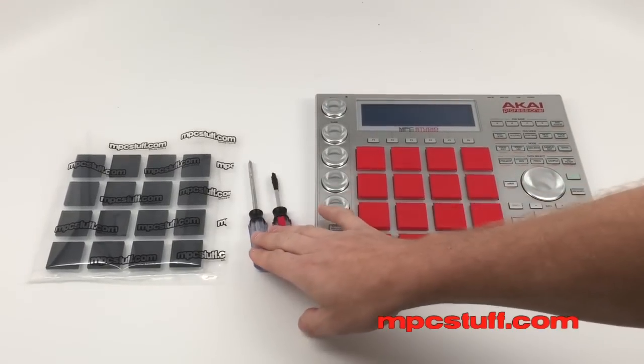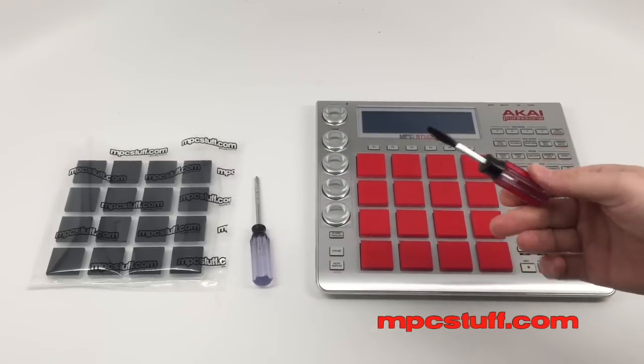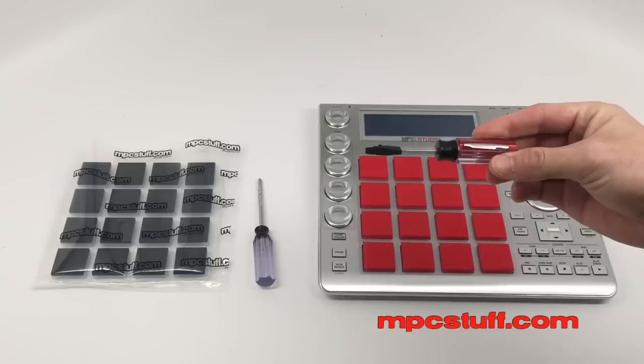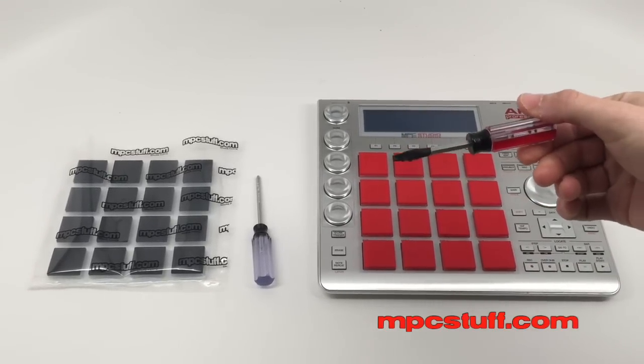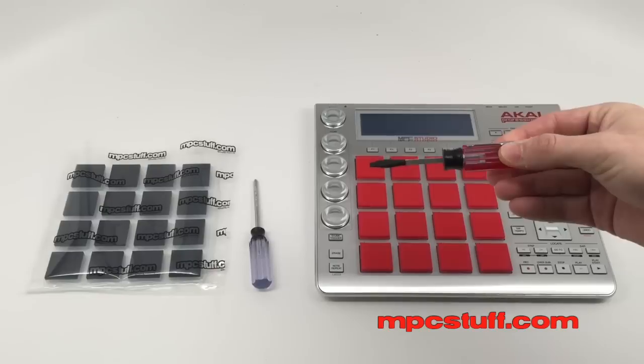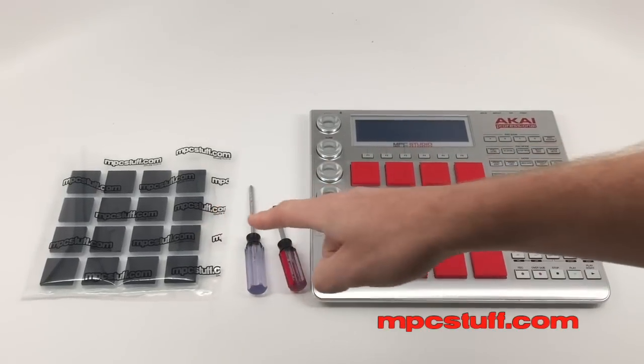Here we have two tools. We just have a Phillips screwdriver with a small tip, and we have a small screwdriver with a standard tip, which I've taken electrical tape to the tip of it. You're going to see why soon — basically it's to make it softer on the tip. And then we have our MPC Stuff Thick Pads.